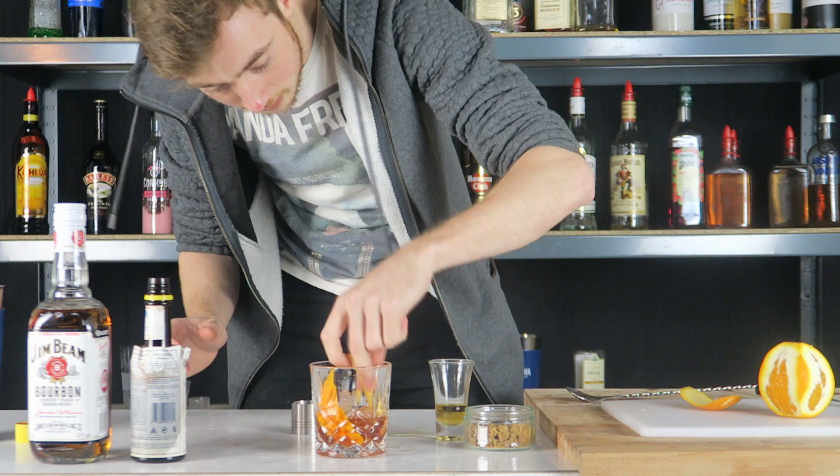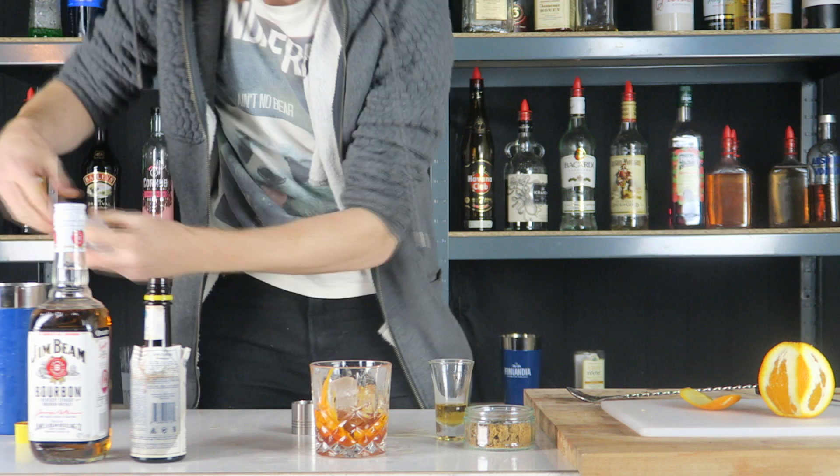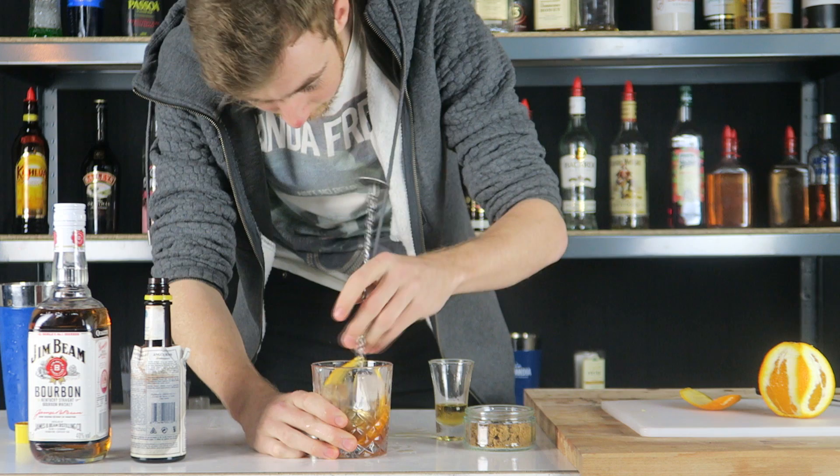You want to add some more ice again. This time you want to be stirring for two minutes, and I'll get back to you guys once I've done that.